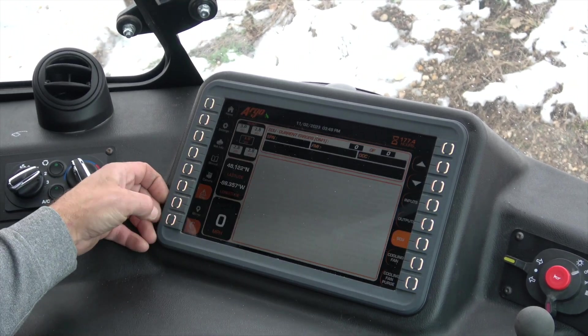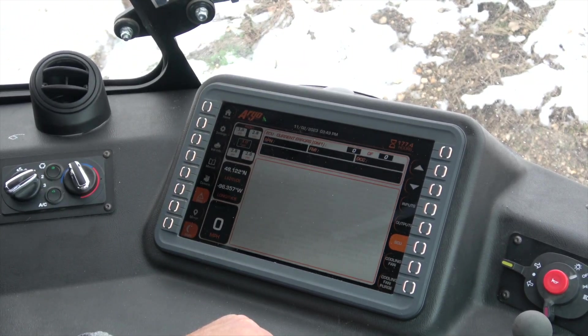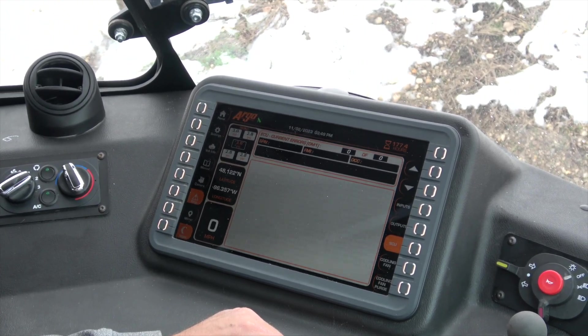You can click night mode if you're operating at night — it's going to dim the screen and give you better visibility inside the cabin during the dark hours of the day.